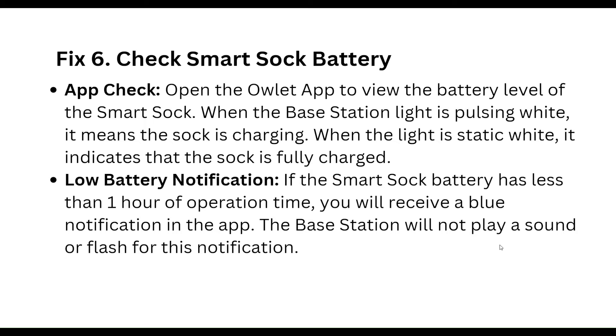Sixth step: check the smart shock battery in the app. Open the outlet tab to view the battery level of the smart shock. When the base station light is flashing white, it means the shock is charging. When the light is static white, it indicates the shock is fully charged.